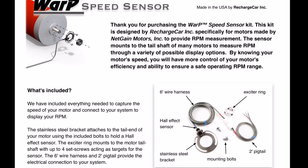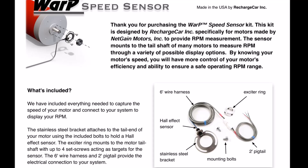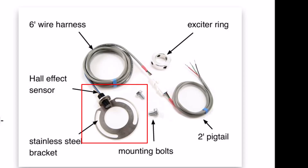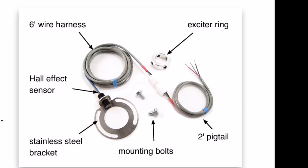A little background on what I'm trying to accomplish here. 15 years ago in my previous implementation — my Spitfire — I purchased a product from a company called Recharge Car. This company is now defunct and their website is gone. That product worked with any of the NetGain Warp motors and included a ring that bolted to the front shaft and a bracket with a hall effect sensor embedded in it, plus a pigtail with three wires. Those three wires — positive, negative, and hall effect output — plugged into my old motor controller, which then had a tachometer output terminal I could wire directly into a standard universal four-cylinder tachometer.